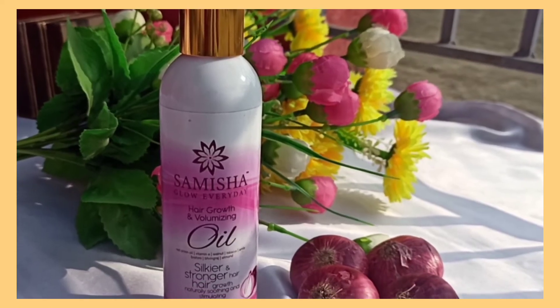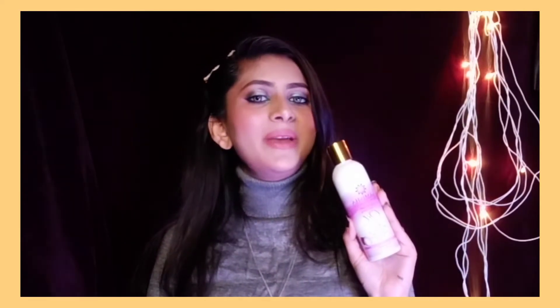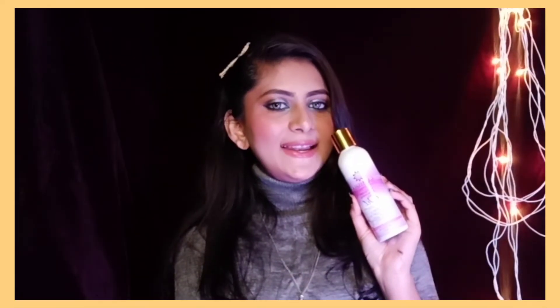Hair fall is a problem that almost all age groups face, and even I have dealt with a lot of it. But I continued using this hair oil for almost one month, and after that I really found a lot of results in my hair fall.